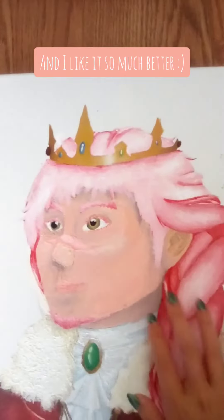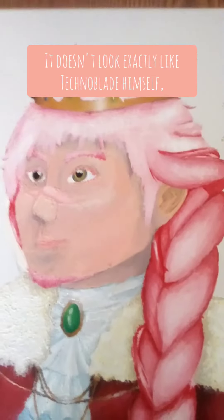However, I did fix the face, and I like it so much better. It doesn't look exactly like Technoblade himself, but I tried. And I did fix the hair — I made it a lot more stylized.